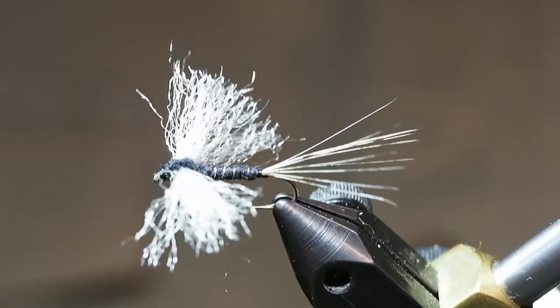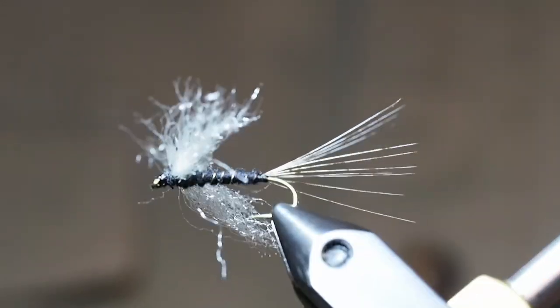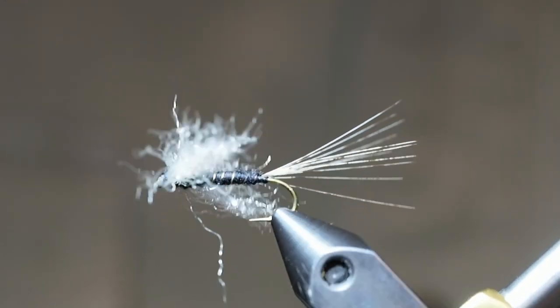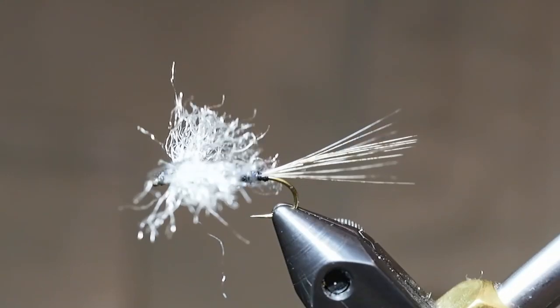This is a very effective fly where the grey drakes are hatching in late May, early June.